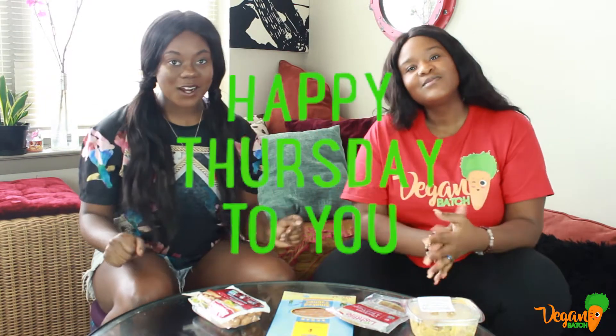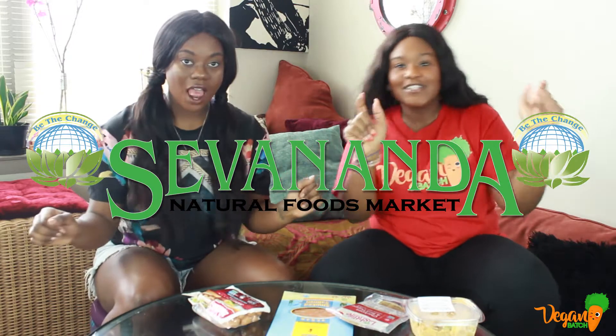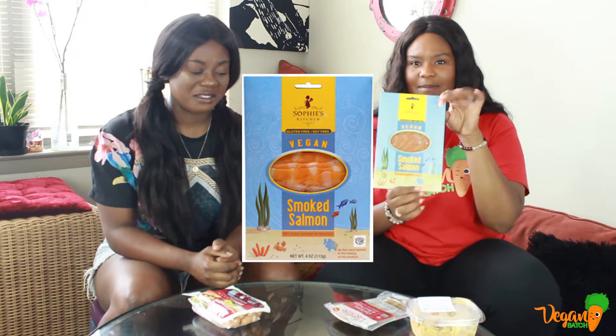Hi guys! Welcome to Vegan Bosch! We're back on this beautiful Thursday and we're about to try some weird vegan stuff. We got a couple of things from our local market, 7 Nada — shout out to y'all. We got vegan smoked salmon.